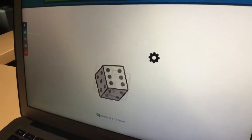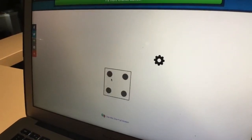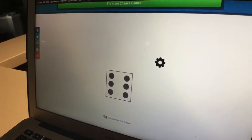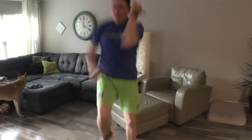We rolled a one on the cardio, so that would be the knee to elbow, and we're going to do four rolls. Four plus one plus one is six, plus six is twelve — so we're going to do twelve knee to elbows. Ready? One, two, three, four, five, six, seven, eight, nine, ten, eleven, twelve. And that's the cardio version!